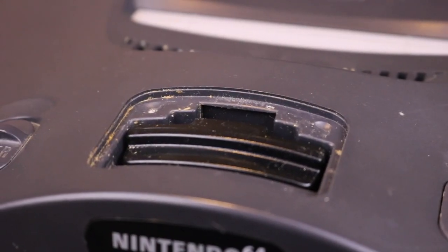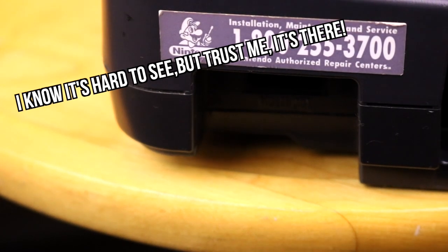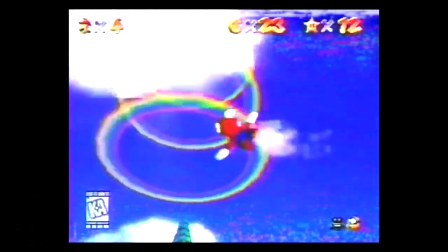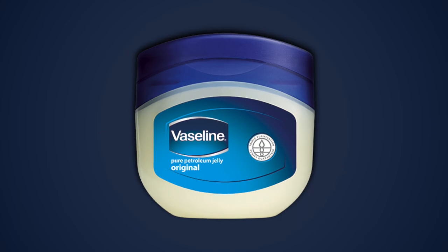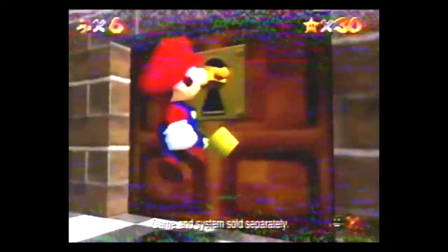Admittedly, I didn't always treat my consoles with as much TLC as I do now. See that weird gunk in the AV out port? Vaseline! At one point around 2013, the AV cables that came with my console began to not work on occasion. Instead of thinking something was wrong with the cord itself, my first thought — being the dumb teenager that I was — was to assume something was wrong with the console. A quick Google search led me to a site saying I just needed to apply Vaseline to the AV out port. A few years later the cables stopped working altogether, and when I got a new set from a local game store, the display issues went away entirely.